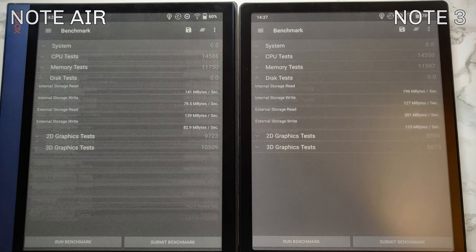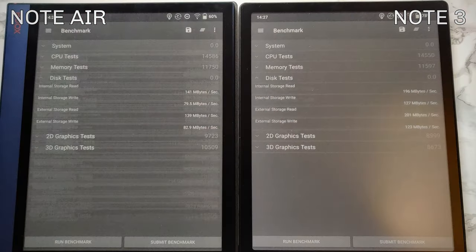Work performance score on Note Air is 6205 versus 6299 on Note 3 — a slight advantage from storage speed. In the general performance test, CPU and memory results are pretty much in line: around 14,500 for CPU and 11,600–11,700 for memory on both devices. But for read/write speeds: Note Air reads at 141 MB/s versus 196 MB/s on Note 3, and write speed is 79.5 MB/s on Note Air versus 127 MB/s on Note 3.